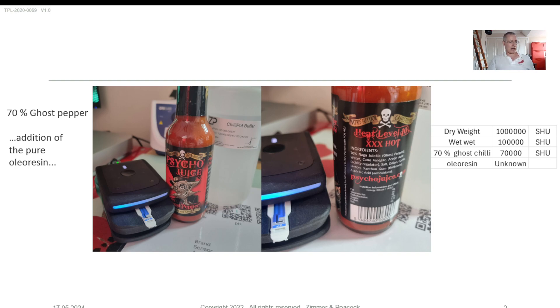Ghost peppers, when they were recorded — I think it was in the Guinness Book of World Records — it was 1 million Scoville heat units. Now, when people say 1 million Scoville heat units for a ghost pepper, that means the dry weight — the desiccated weight — when they've removed all the liquid, leaving just a shriveled, condensed, dried chili. At that point you would say it was around 1 million Scoville heat units. Because a chili pepper is actually 90% water, when you consider a ghost pepper in its wet state, it's actually more like 100,000 Scoville heat units.